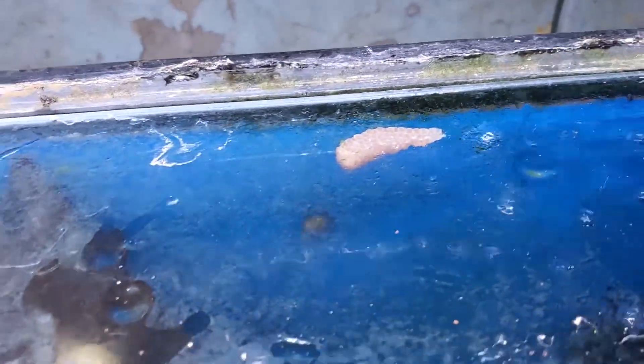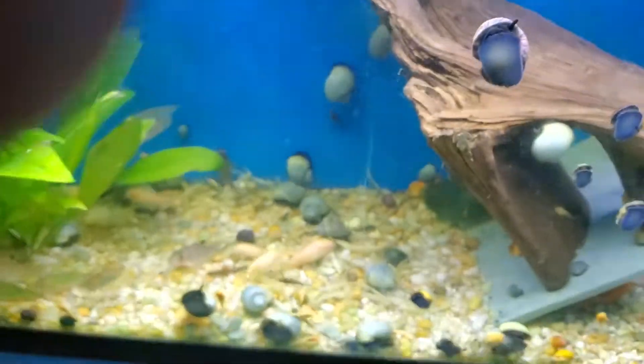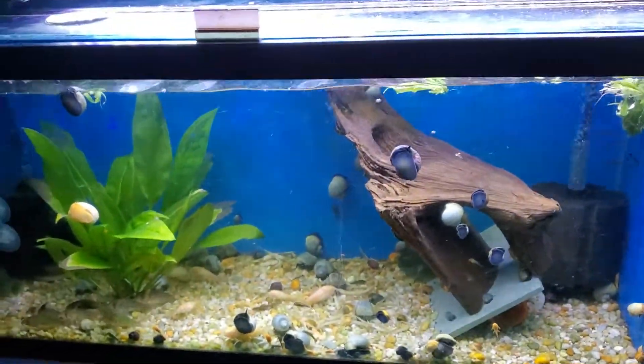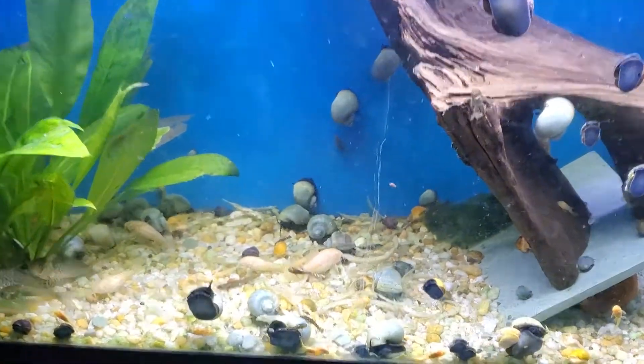You can see the egg clusters on top. I've been trying to cut down on the snails because I have so many of them. If you want to breed them, just feed them string beans — I do french cut and they normally just eat from that.